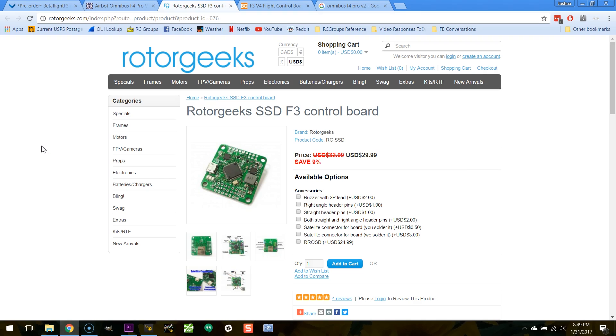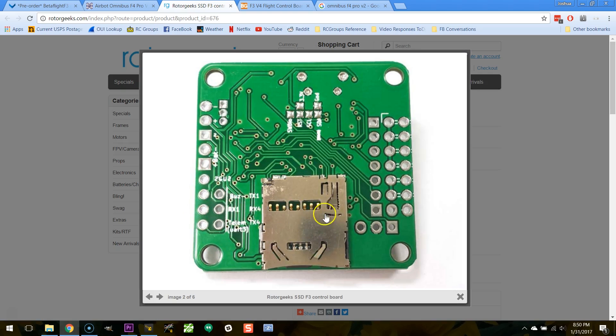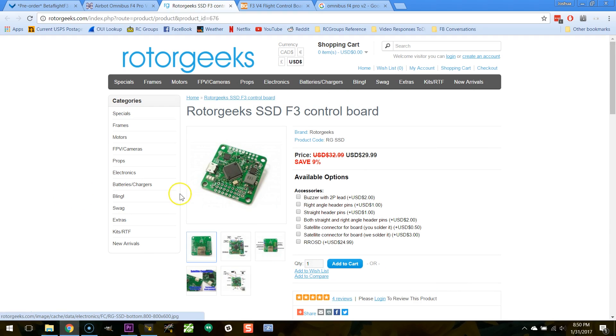The final flight controller I'm going to show you is the one I'd pick if I wanted a slightly more bare-bones option: the Rotor Geeks SSD. By bare-bones I mean it doesn't have current sensing and it doesn't have the Betaflight OSD — so if you wanted to use something like the Red Rotor OSD, a Maytech OSD, or any third-party OSD you prefer, this would be the board to pick. It has a really massive 5V regulator, and the SD card is on the bottom — which I insist on — but nothing else requires soldering on the bottom, so you can install it and solder entirely from the top, even using pin headers if you want.